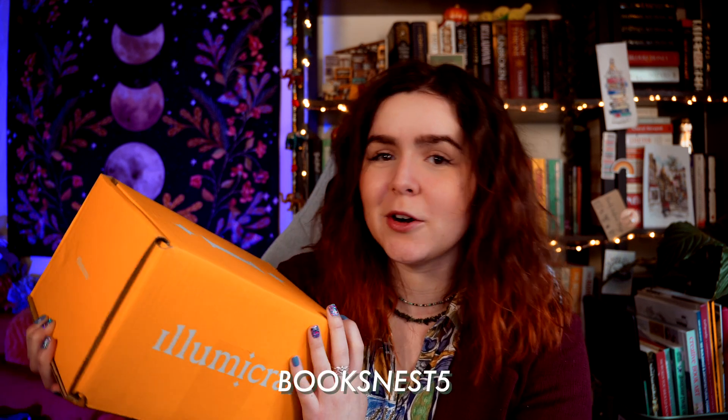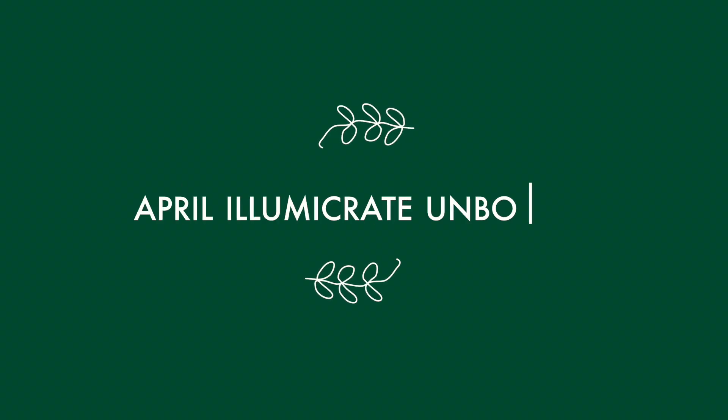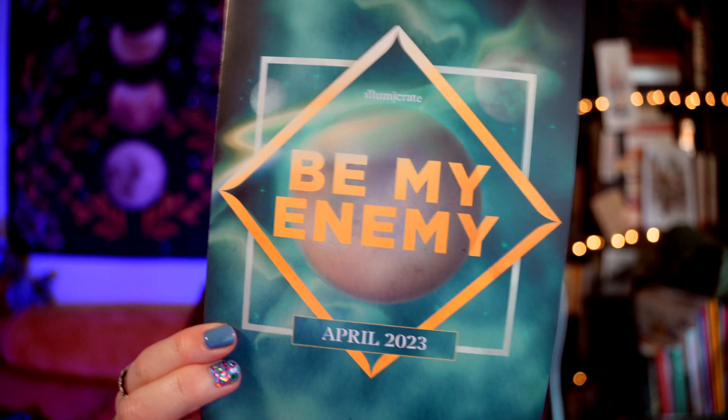Today I'm going to be unboxing the April Illumicrate box. I am a rep for Illumicrate, so if you'd like to receive 5% off the three to six month subscription, you can use BooksNest5 at checkout. The theme for April is 'Be My Enemy', which has given me sci-fi vibes. I'm not the biggest sci-fi fan — I much prefer fantasy to sci-fi — but let's see what's inside.